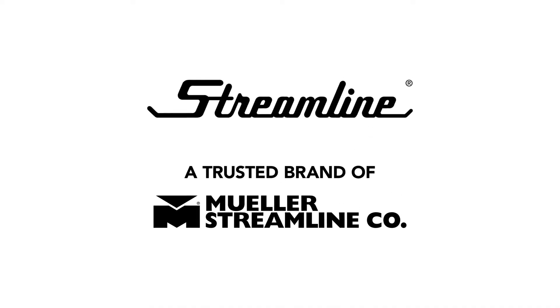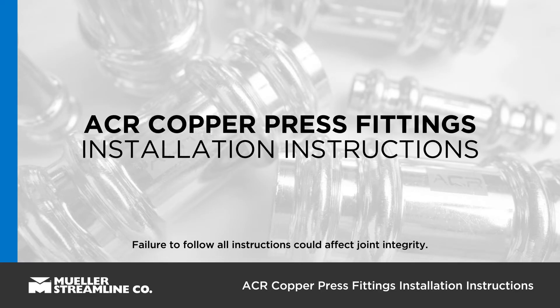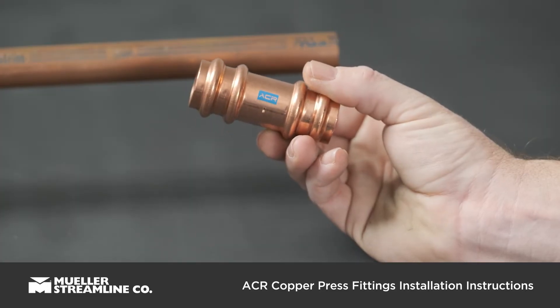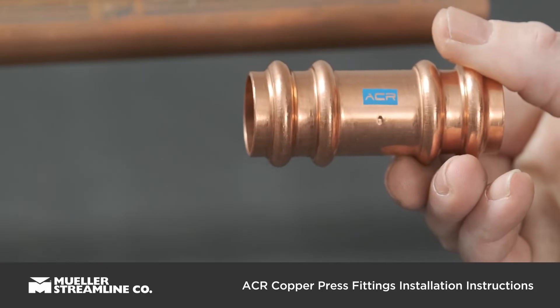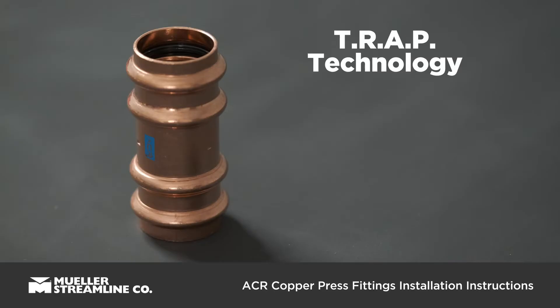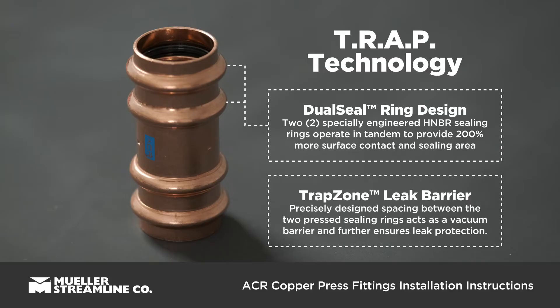Today we will be demonstrating how to make a Streamline ACR copper press fitting connection. Before getting started, it's essential to familiarize yourself with Streamline ACR copper press fittings. You will notice that these fittings include our proprietary two-ring advanced press, or TRAP technology. This industry-first press design provides superior refrigerant leak prevention through primary and secondary seals and a unique trap zone barrier.